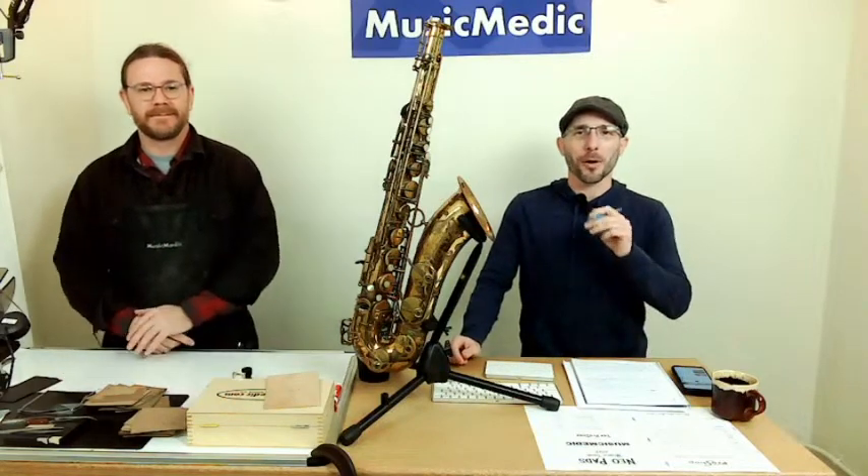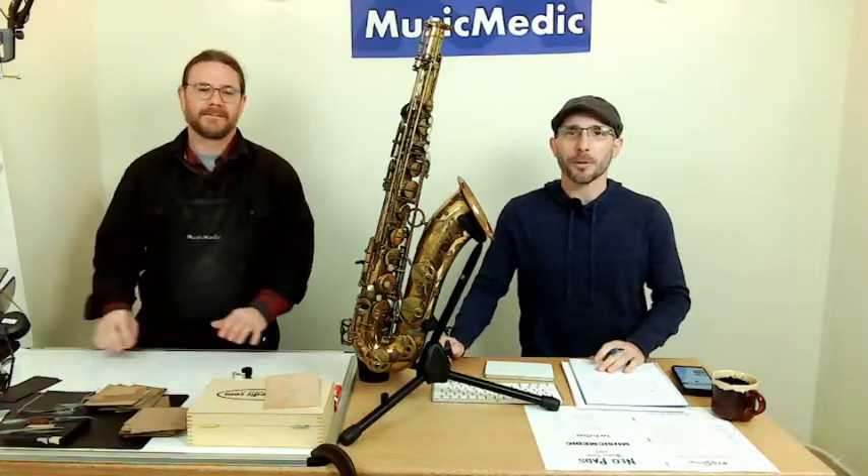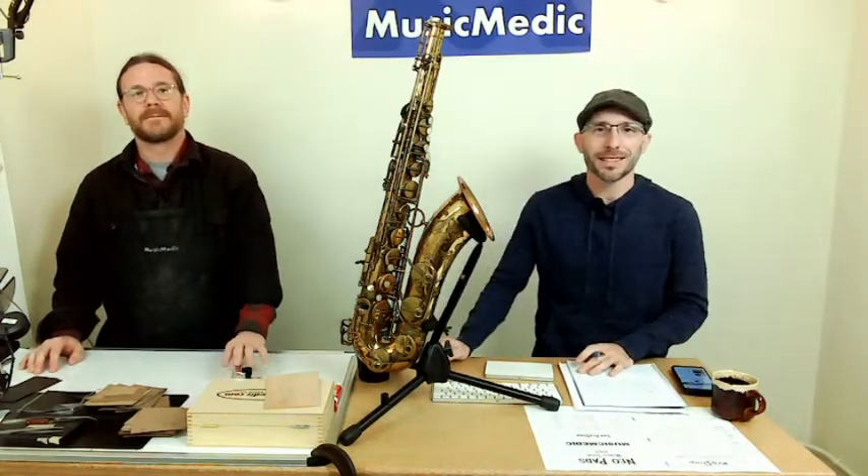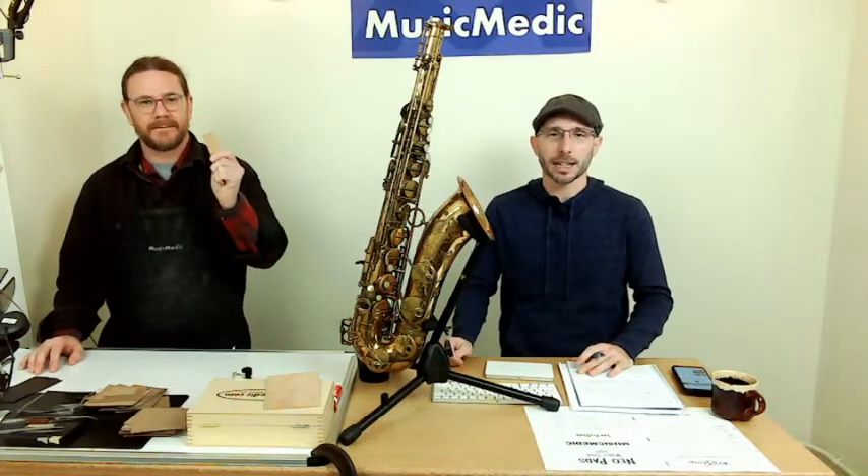Welcome everyone. This is our Wednesday Wisdom where we go over tips, tricks, and information on band instrument repair. Today we're going to go over the alternatives that you can use for regulating keys on saxophones and other woodwinds, instead of traditional materials like cork.